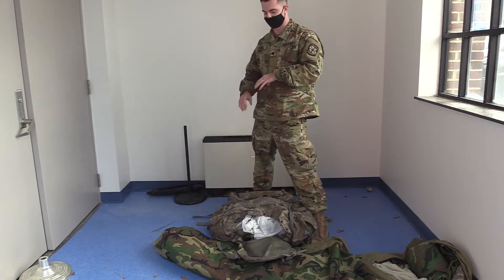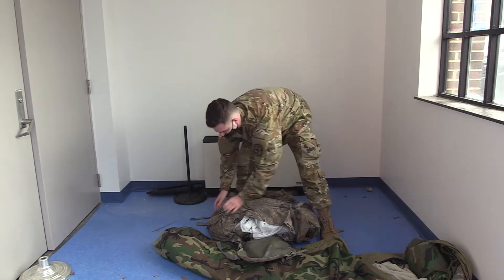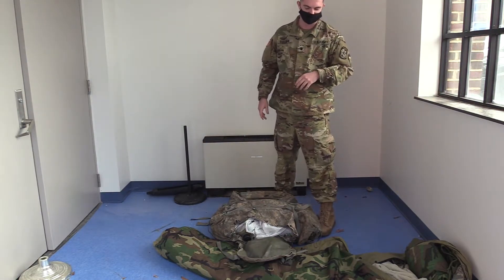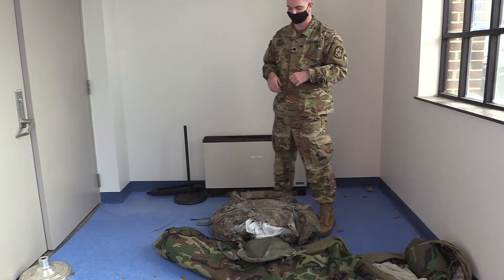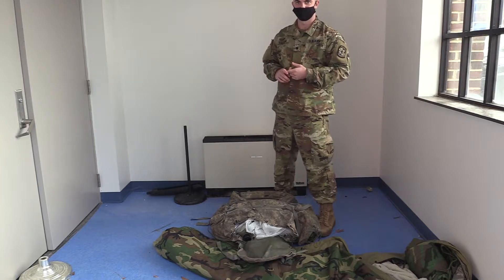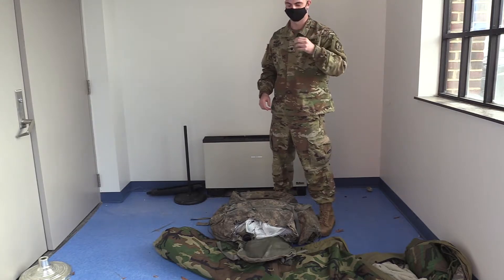On the sides, these are what's called sustainment pouches. In there, you're going to have items that you may need readily available — stuff like rain gear. You can toss it on if it starts to rain right away; it's right there ready to go. Also food, your MREs, maybe a canteen — something that you're not already carrying on your person that you're going to need readily available if you get a moment to consume it.